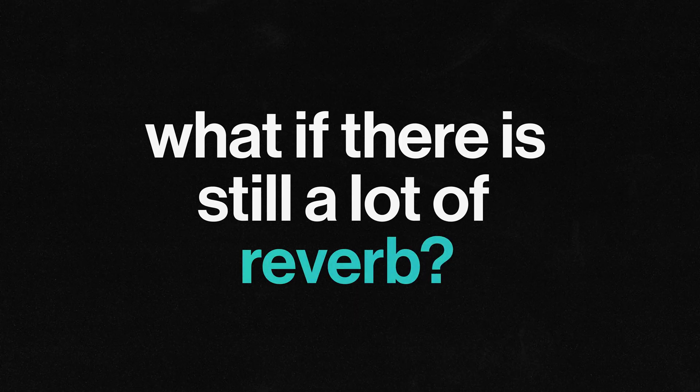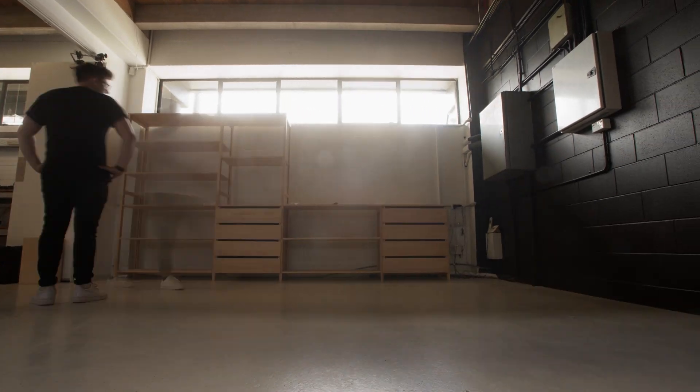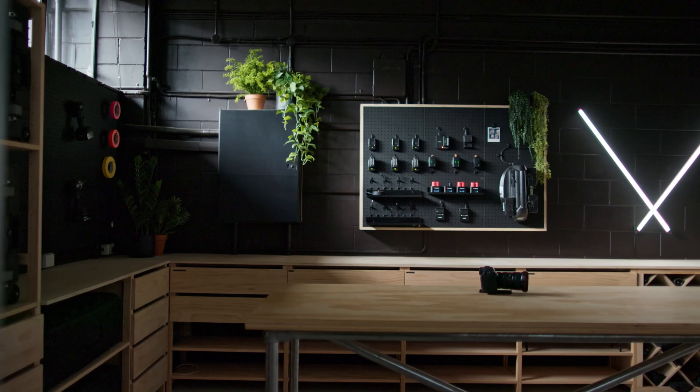But what if there is still a lot of reverb? Room size is a big factor — the bigger the room the better. You all know how a bathroom sounds and that's the worst place to record. The more you have in the room the better too. Bookshelves are perfect to basically scatter reflections. The problem is our room is still pretty small. If your room is not big enough, then the first step would be to make some kind of absorptive or scattering treatment.